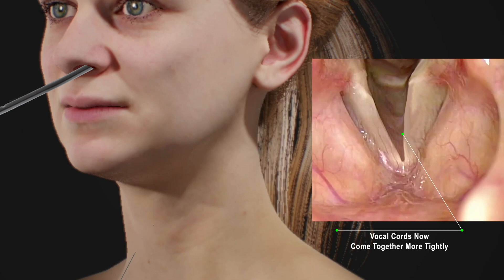Filler materials used for this purpose include fat, collagen, and hydroxyapatite. After injection, the needle and endoscope are removed.